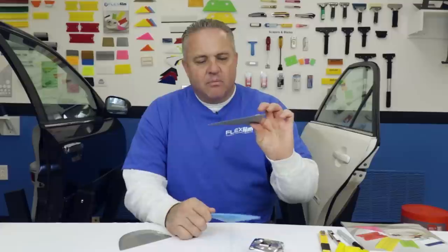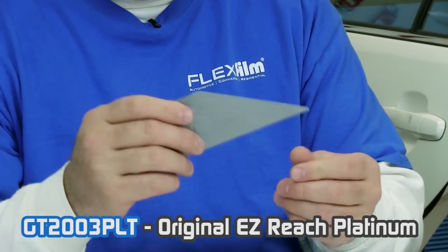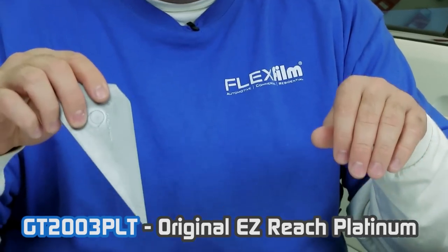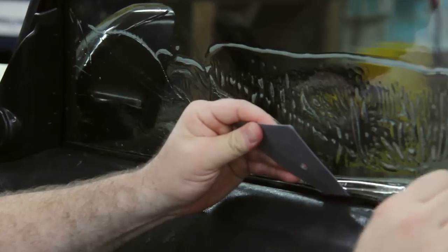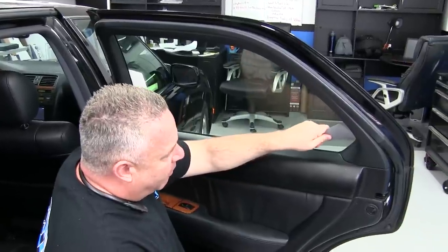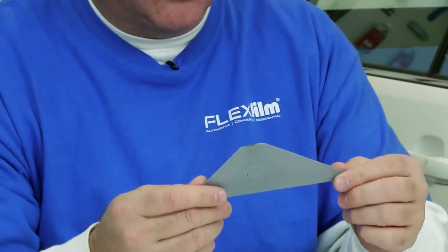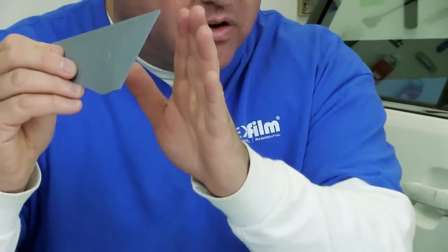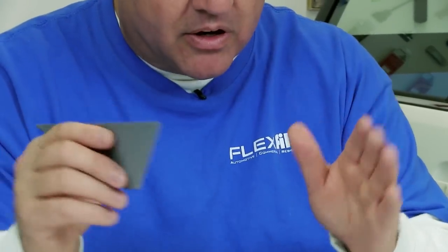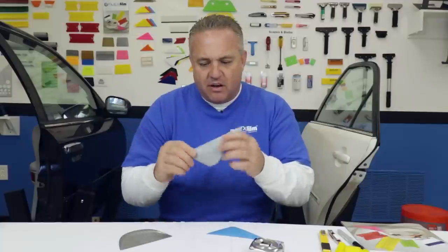I have this platinum easy reach for getting into the tight cracks and crevices, and I use this to help feed the film under the gasket. This is a very stiff card and the plastic is very hard — it will scratch window film. I don't use this tool directly on the window film; I only use this in the cracks. I will squeegee, clean, and extract water from under film with this tool without going into the area the customer can see, because it will scratch. It's a platinum easy reach — it's a must. It's a daily driver. I use it on every car, every single day.